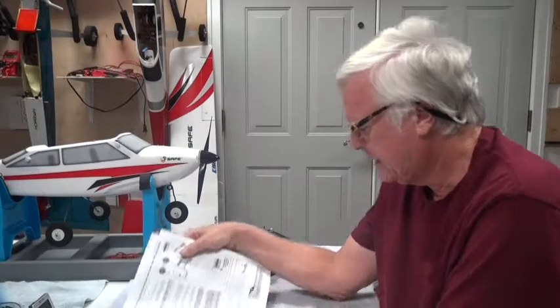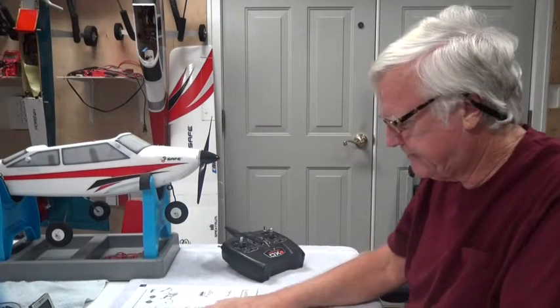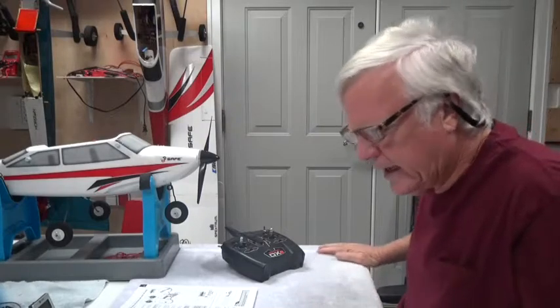Welcome back. In this video about the Apprentice S-15E ready to fly airplane from E-Flight, I'm going to talk about the low voltage cutoff or LVC. It's described in the manual on page 11 at the bottom, and it's so important that I felt it necessary to have a separate video just about this. The LVC or low voltage cutoff is a function of the speed controller, the ESC or electronic speed controller in the aircraft.